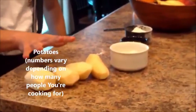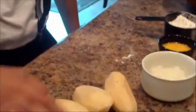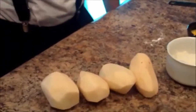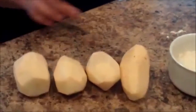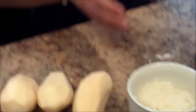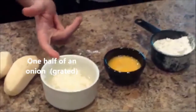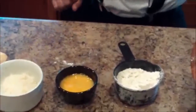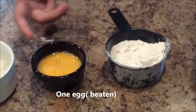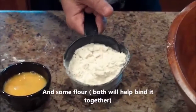Now, the ingredients are really simple. All you need are potatoes. The number will depend on how many people you're cooking for. If it's only you, you might need only one or two potatoes depending on how hungry you are. If you have more people, you need more potatoes. Always peel your potatoes first. And then, we need a little onion — onion is optional, but it helps with flavor. We'll also need an egg, beaten, to help bind this together, and some flour to help bind it together too.